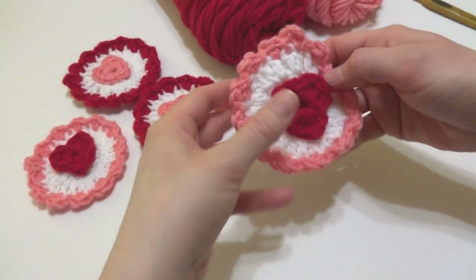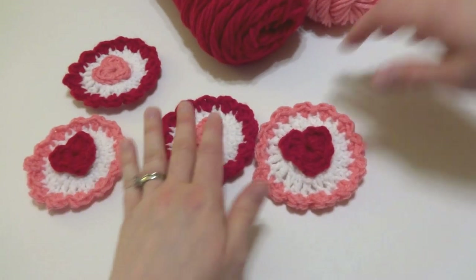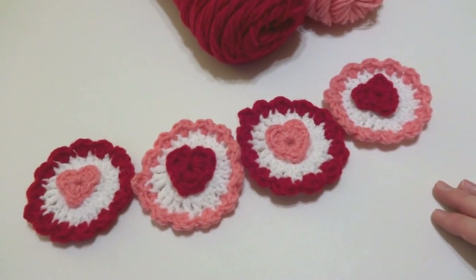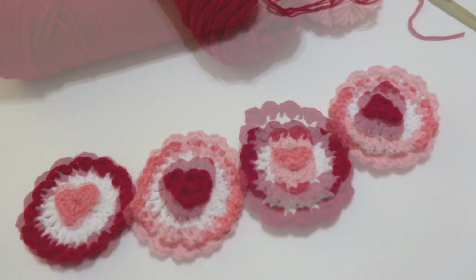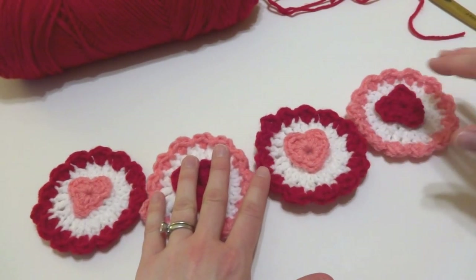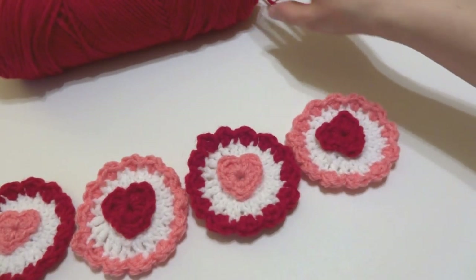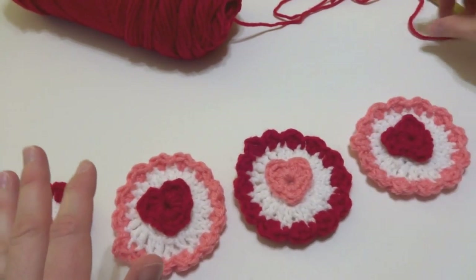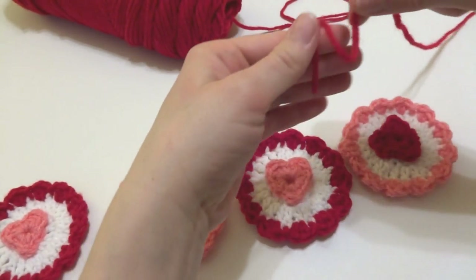Our heart and circle is complete. I'm going to make four for my garland, but you can make as many as you like — enough to stretch across a whole mantle, mirror, or window. To assemble, lay your circles out in the order you want them in the finished garland. I did an alternating red heart, pink heart, red heart, pink heart pattern. Select a color for the hanging string — I'm going to use red.